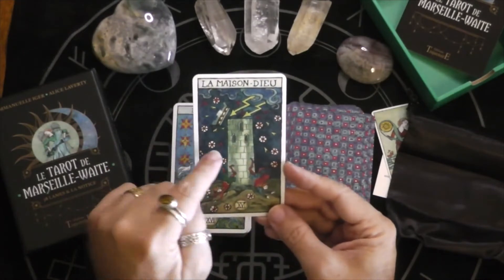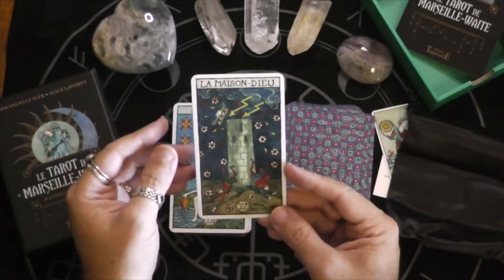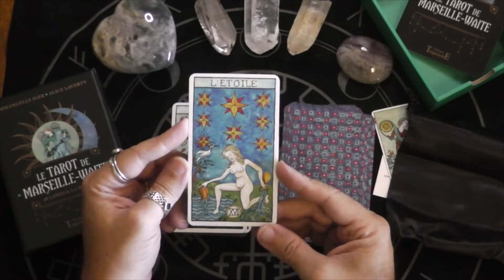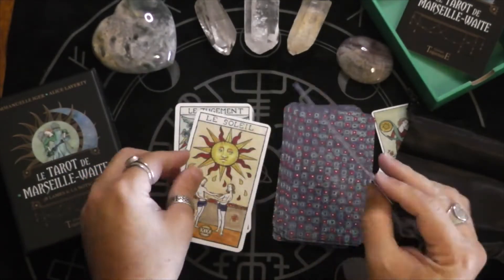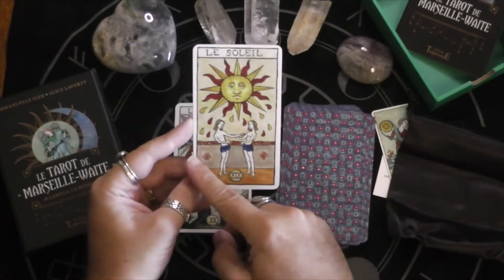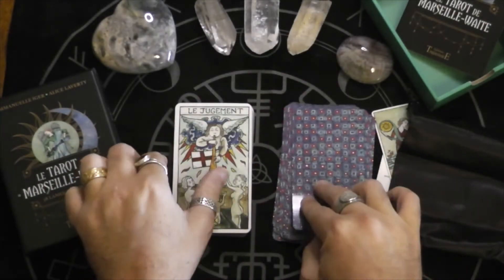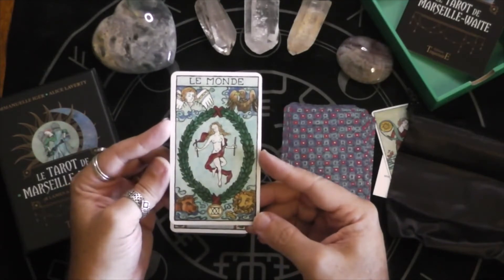The Yods — I'm not sure what those wheels are, but the little flashes are Yods. That reminds me of the RWS, as does this one. My goodness, that's a big crustacean! That is a Marseille Sun — that wall is supposed to be like the barrier between you and the outside world. More Yods, and more Yods. And finally, Le Monde — the World.